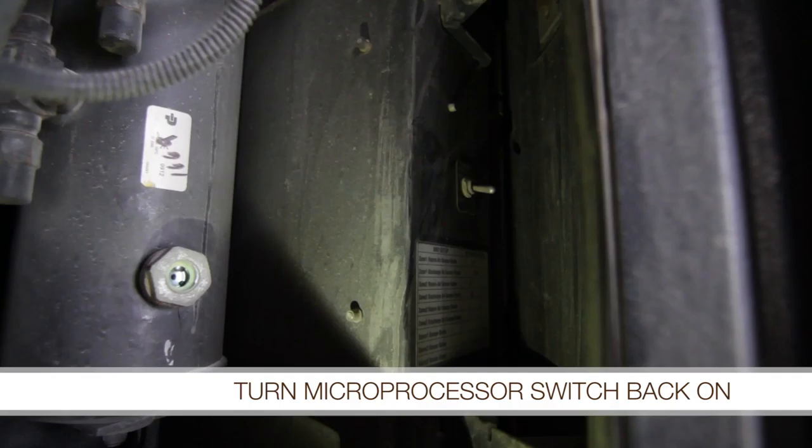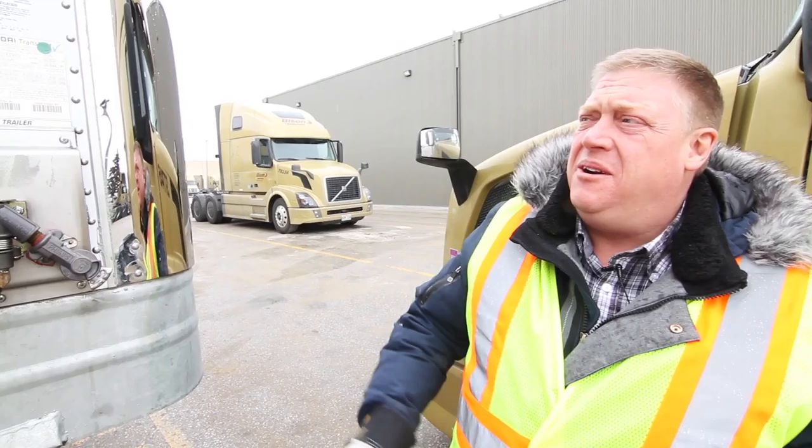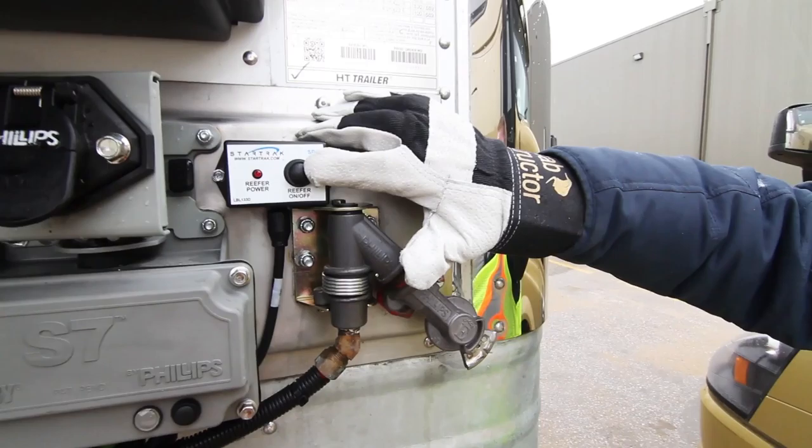Once you've done your pre-trip, make sure that you turn that microprocessor switch back to the on position so that the reefer is able to start. On a carrier reefer, the master switch lockout is right here — you want to make sure you turn that off before working inside the reefer or doing a pre-trip. The on button to actually start the reefer is mounted separately on the trailer, and you'll see the reefer power light come on before it starts.